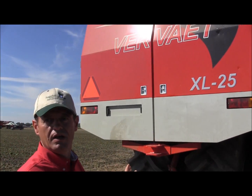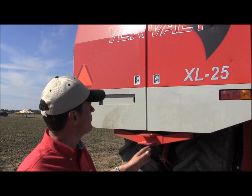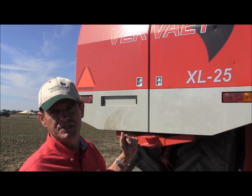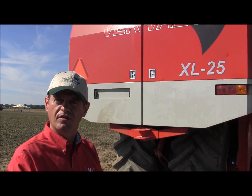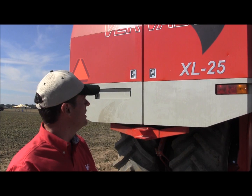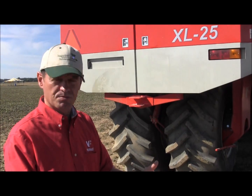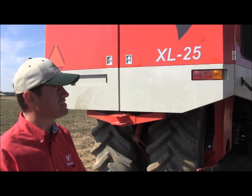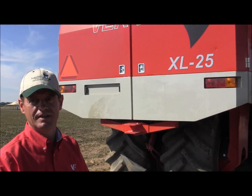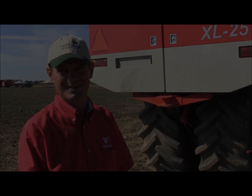This is the biggest model. Besides this, we have two smaller models. We have the BeatEater 625, which is the same six-wheel machine but with a narrow front — only six rows. Then we have the 617, which is only two axles with a small front end with six rows on 20-inch and a 70-ton tank. So that's basically some brief information. Thank you.